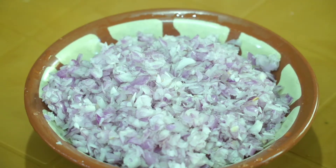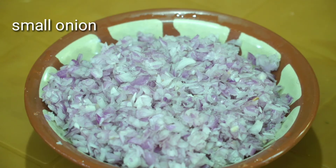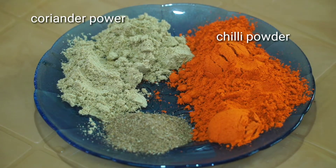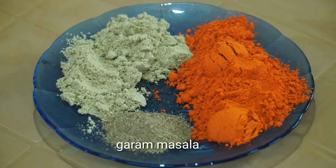We added some chicken drumsticks. I added a small chicken in the drumstick and some more chicken in the drumstick.